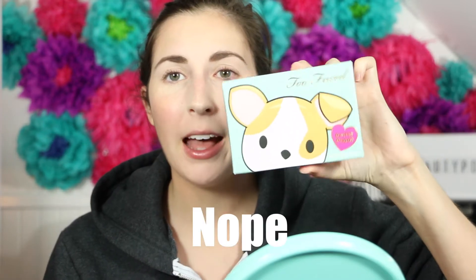Hey guys, I'm Jess, and today on Beepop we are going to try out the Clover palette. Is that what it's called? Pretty Puppy? Pretty Puppy palette? This one!